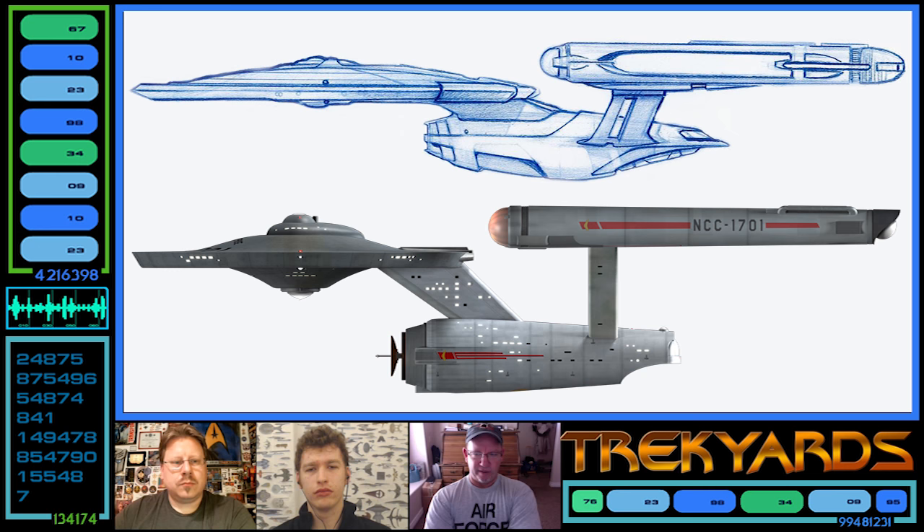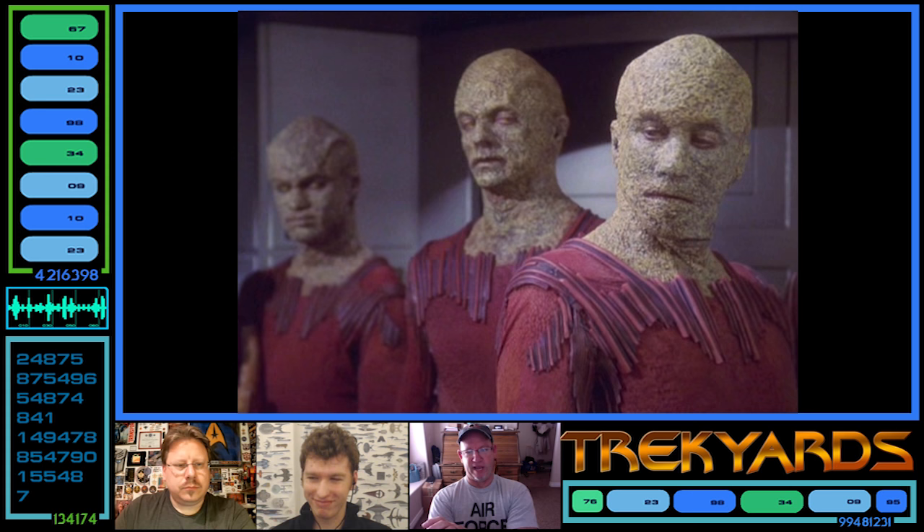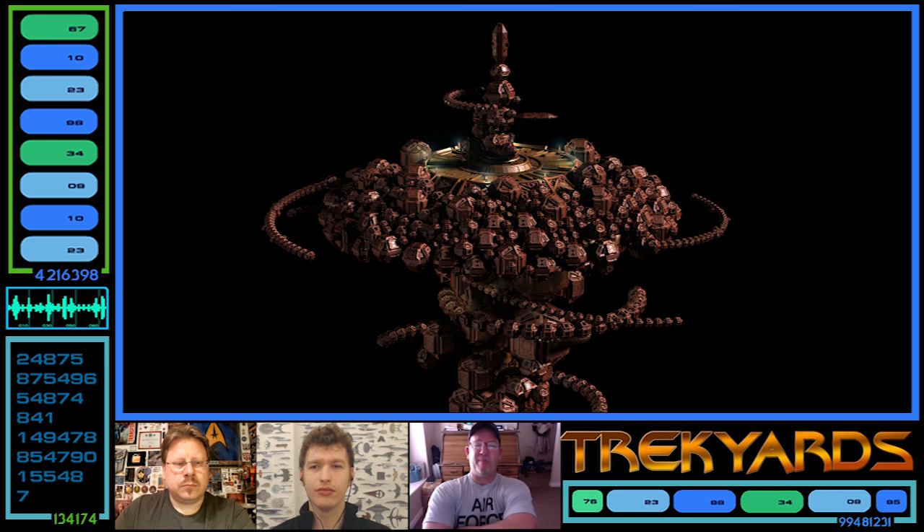I started drawing starships based on the Original Series with a little bit of the Motion Picture mixed in, because that's kind of what they wanted to see — a mishmash of the two ideas. This went on for a very long time, and at the same time script pages were coming in quite quickly. We had all these new races coming — the Suliban, the Helix ship — all this stuff compiling on top of designing the ship.